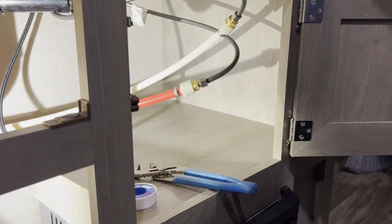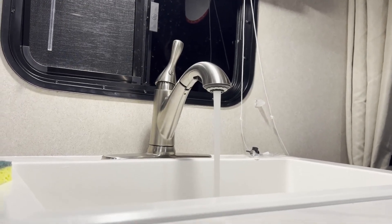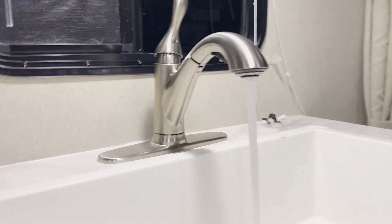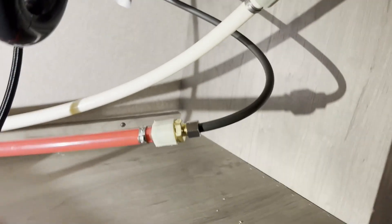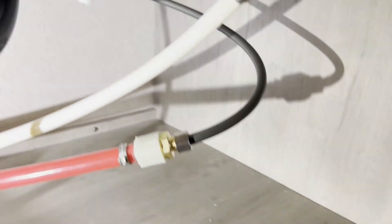Now we just got to test it. I got the water on — there's no leaks. When I turn off the water it's going to put more pressure on the hoses — no leak, no leak. Perfect, the job is done.